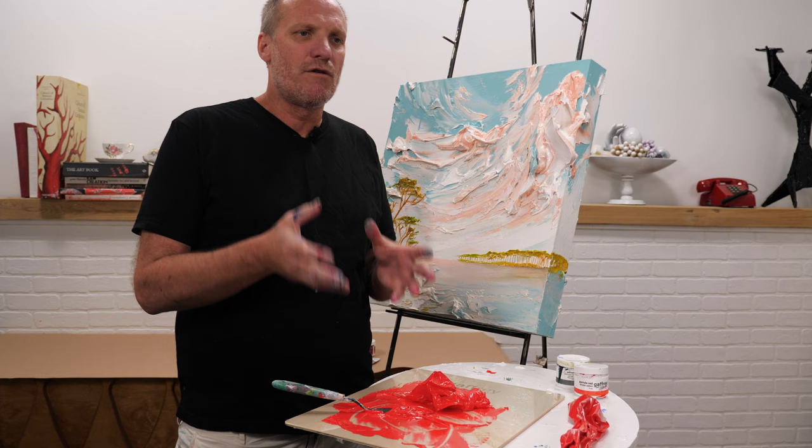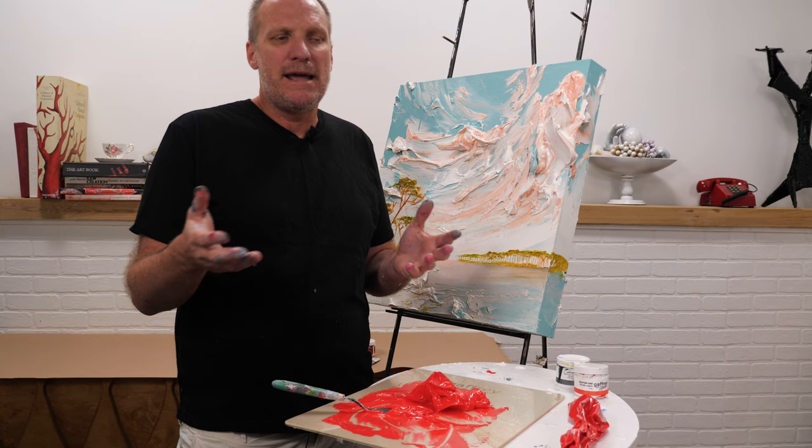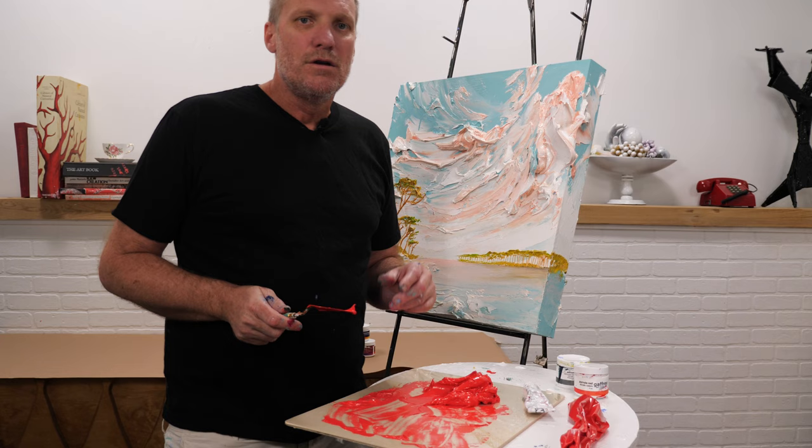Relative to traditional acrylics you get much more volume and paint than from other companies because we sell direct to consumer. We manufacture right here in our warehouse and send it directly to you — there is no middleman in this paint distribution process. That's how we can sell affordable professional grade acrylics.